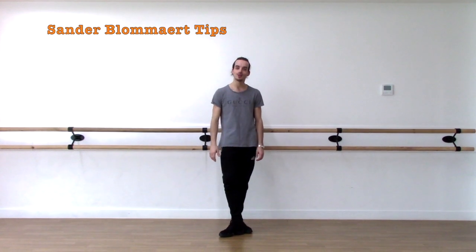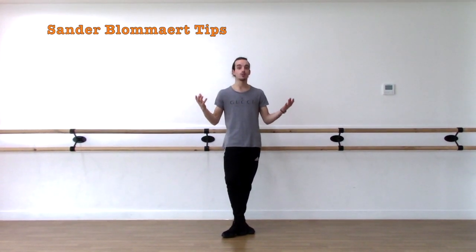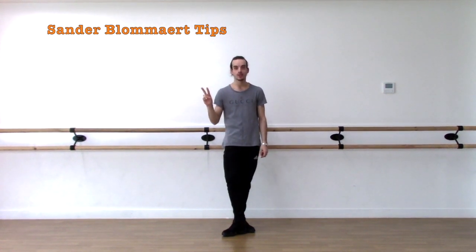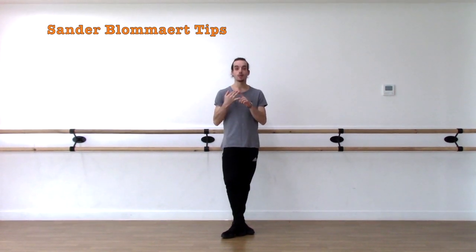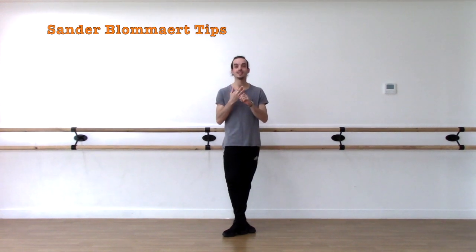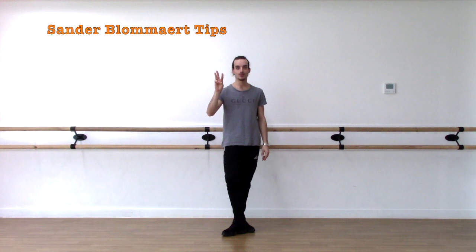Hi everyone, welcome back to my YouTube channel. Today I will give you advice on how to do proper beats from two feet landing on two feet. I'm going to talk about a Royale, an Entrechat Quatre, and an Entrechat Six. So I'm going to cover those three jumps with you today.